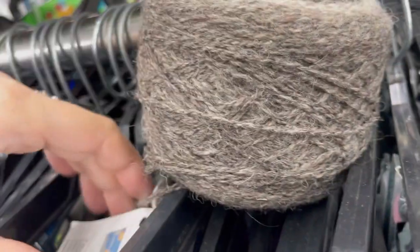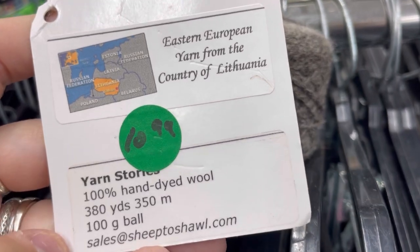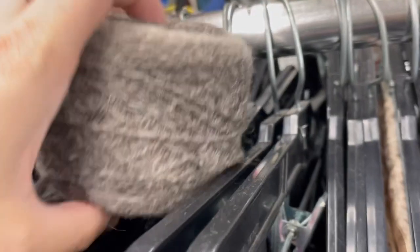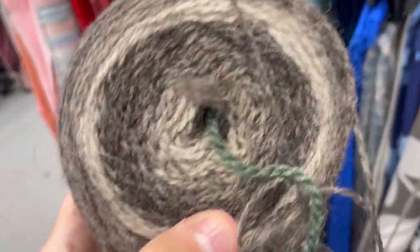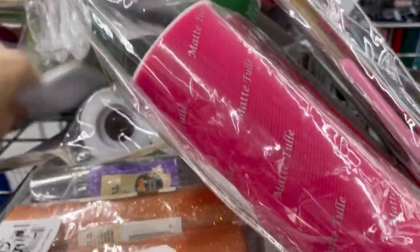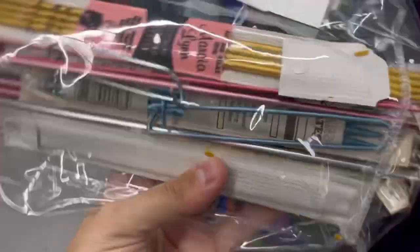It's $1.99, which is like nothing for this yarn. It's 100% hand-dyed wool from Lithuania. But to be honest, this stuff was so rough — oh my, it was like, woof! It'll scratch your face. Super rough. So I left it. I did go back and think about it, but I left it for somebody else. With the yardage that was there, I didn't think there was anything I could really make with it.